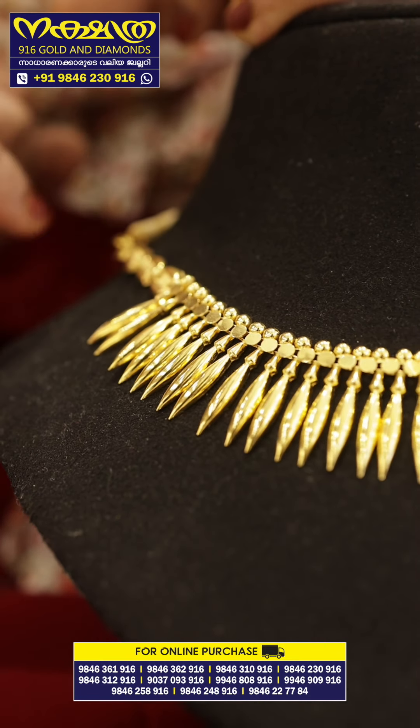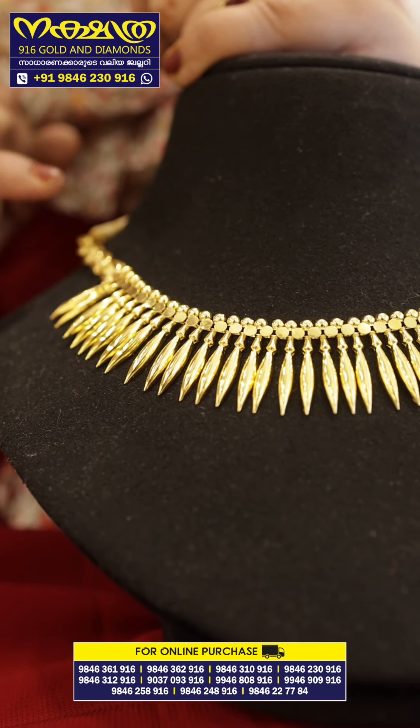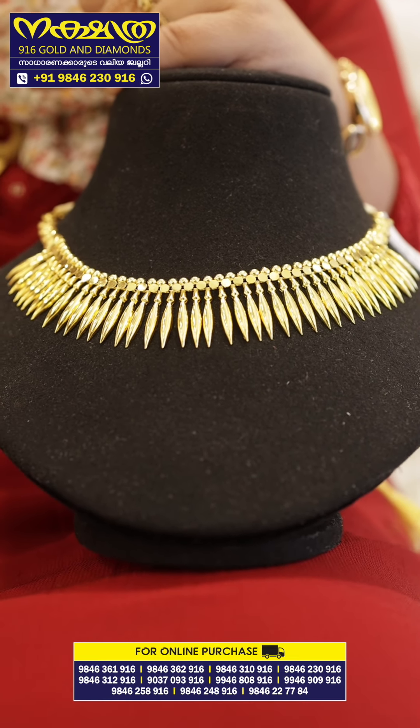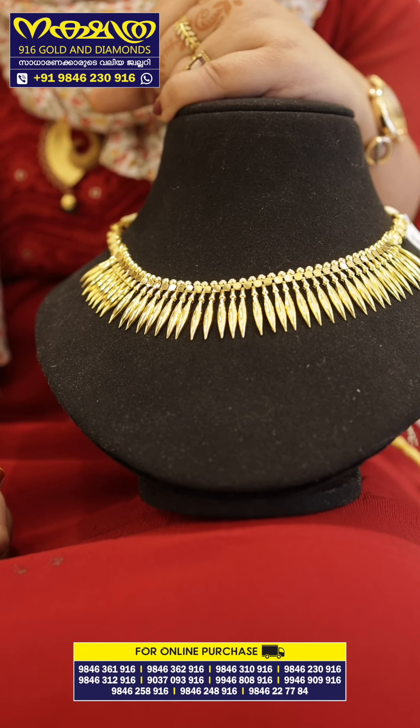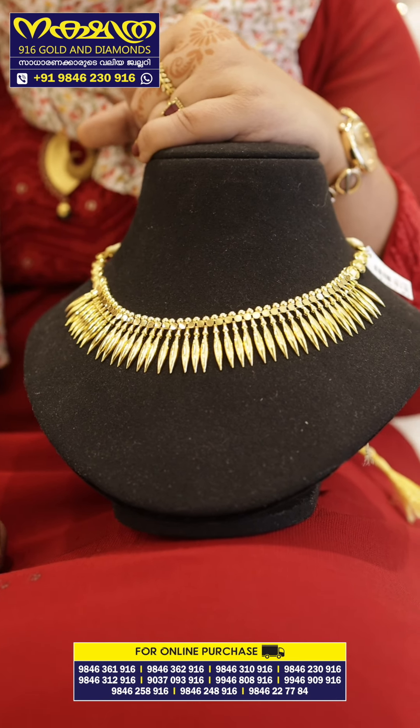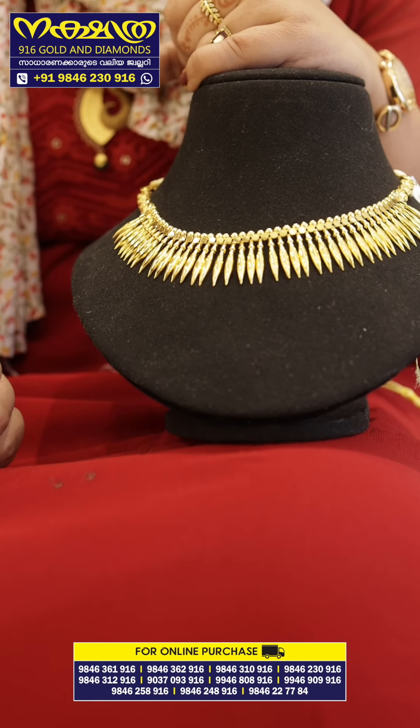This is a round design for the stones. This is a great design for the Kerala wedding set.